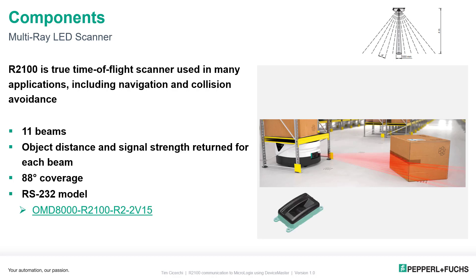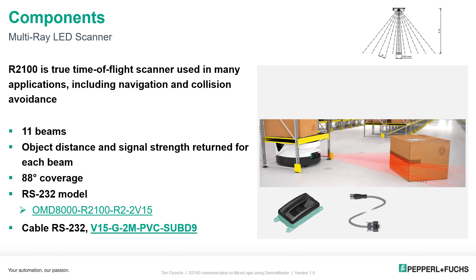There are a few components you want to consider purchasing. First, of course, is the R2100 itself — this is demonstrating RS-232 connectivity, so get the R2 version. Then you want the RS-232 cable, which makes the plug-and-play from the R2100 directly to the Device Master very simple: M12 on one side, DB9 on the other. Then there's the power cable, M12 with flying leads. You can get many colors and connector options as well.